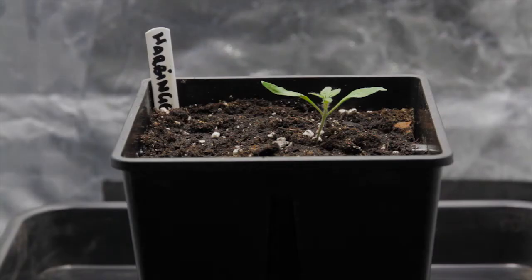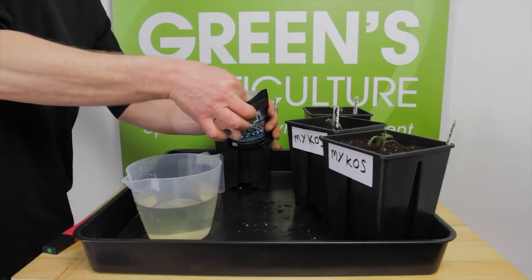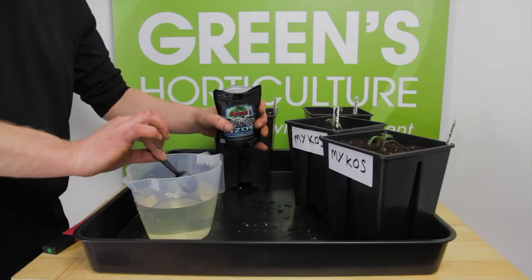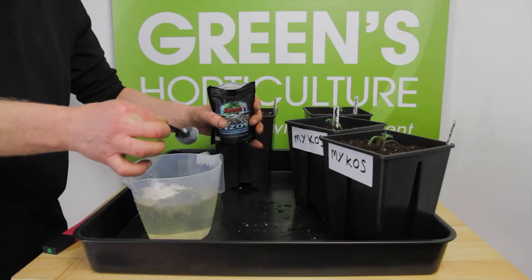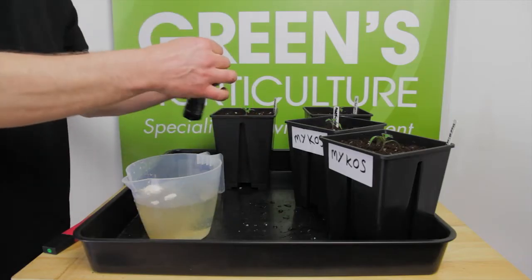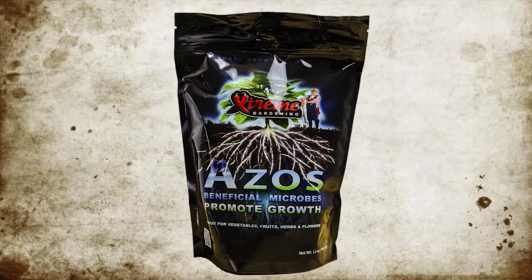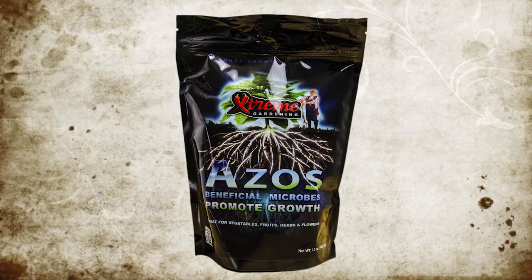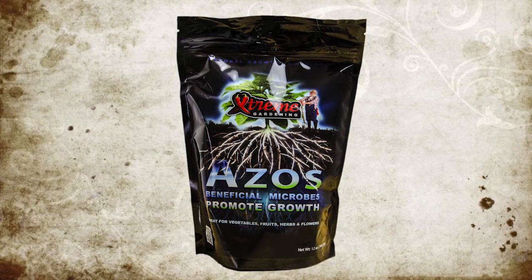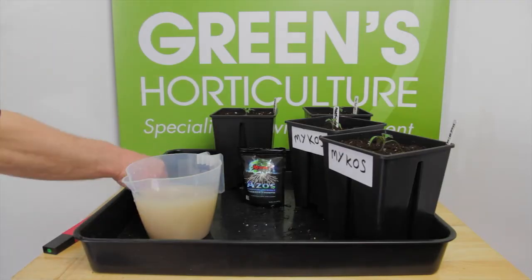You should now feed your plants. We're using an ASOS solution to help give the roots of our tomatoes a head start. ASOS is a natural nitrogen-fixing microbe that increases the plant's production of IAA — indole-3-acetic acid — a naturally occurring plant hormone which beneficially affects cell division, growth rates, and overall plant and root development.